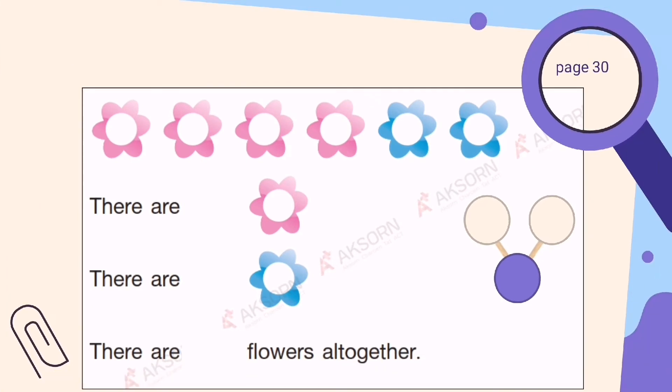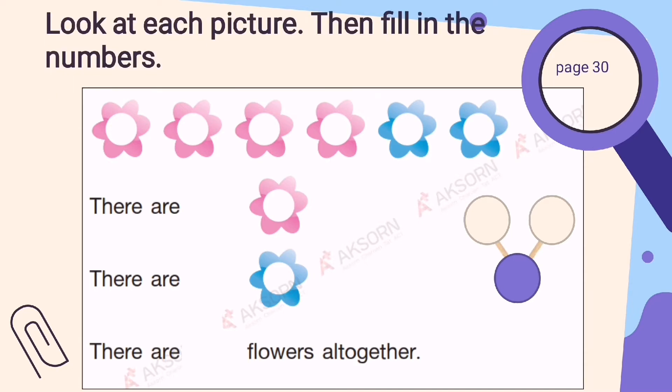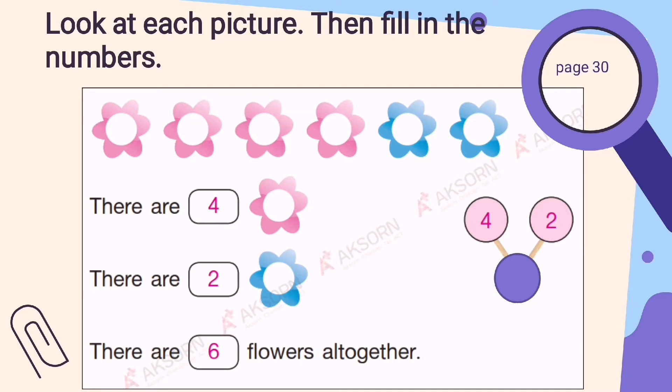Next question: look at the picture and fill the missing numbers. First, we're going to count how many pink flowers we have. We have 4 pink flowers. So you're going to write 4. And then how many blue flowers do we have? We have 1, 2. There are 2 blue flowers. So you're going to write 2. When we add 4 and 2, we get 6. So there are 6 flowers altogether. You understand?